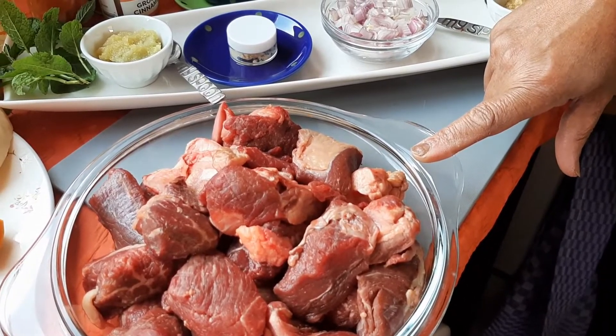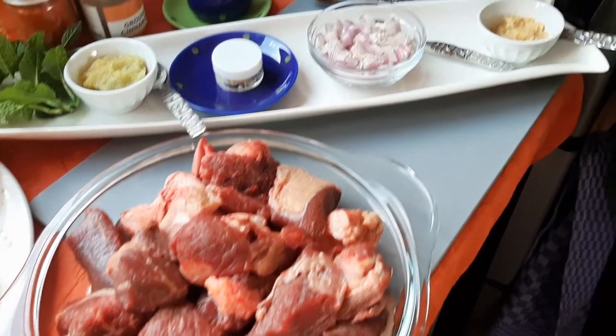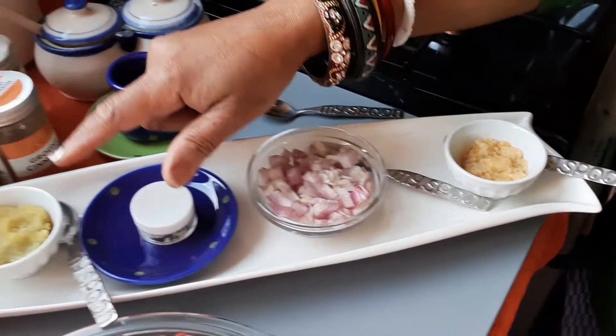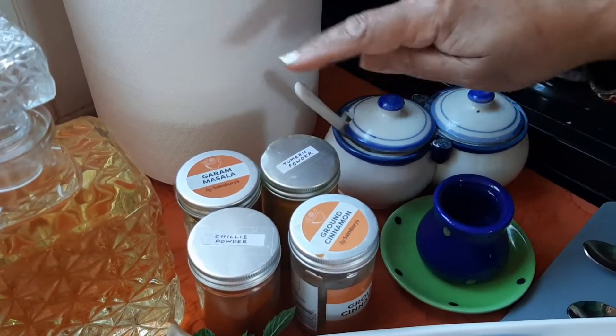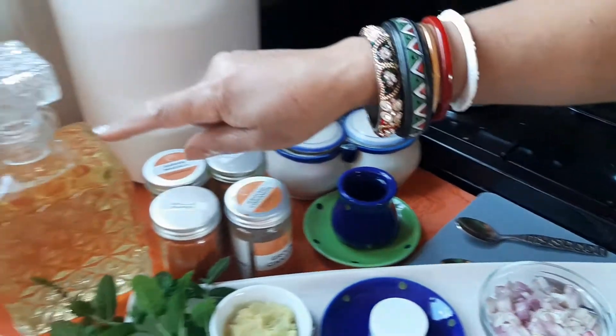Moroccan couscous. We will need 1 kg of lamb with some bones, diced onions, ginger paste, garlic paste, cinnamon powder, chili powder, garam masala, turmeric powder, salt, and olive oil.